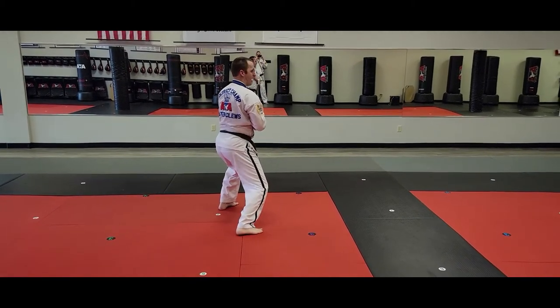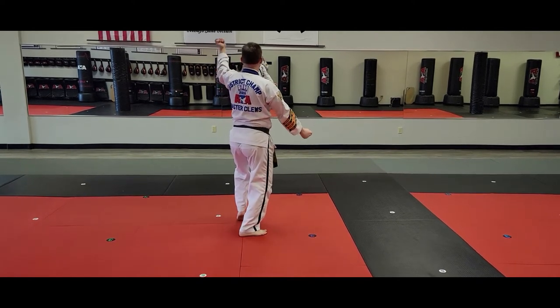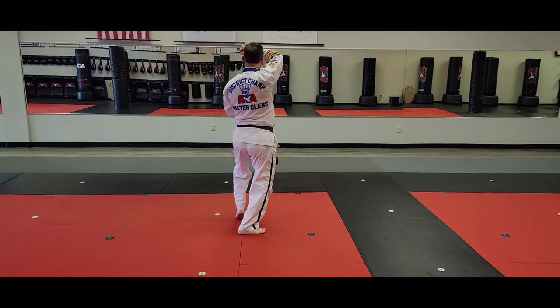Arm stance. Double downward knife hand strike. Rear stance — one, two. Aiyah!